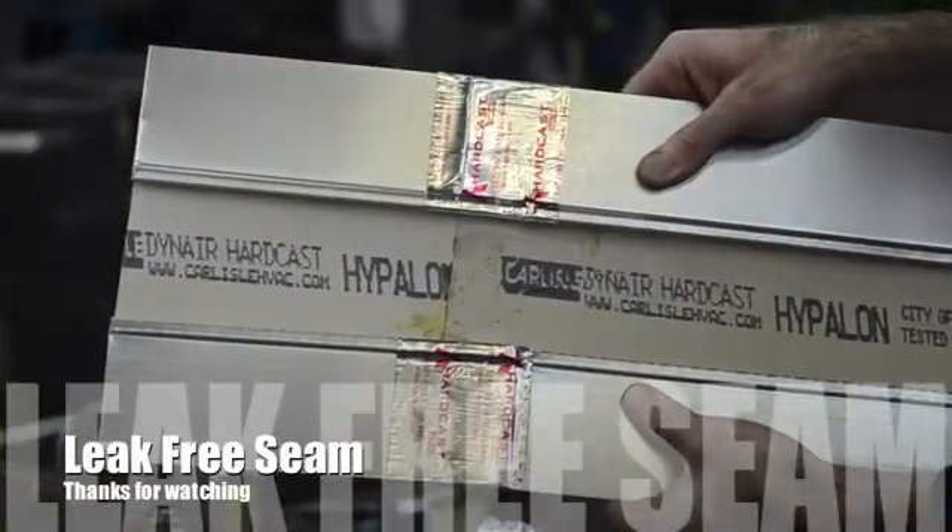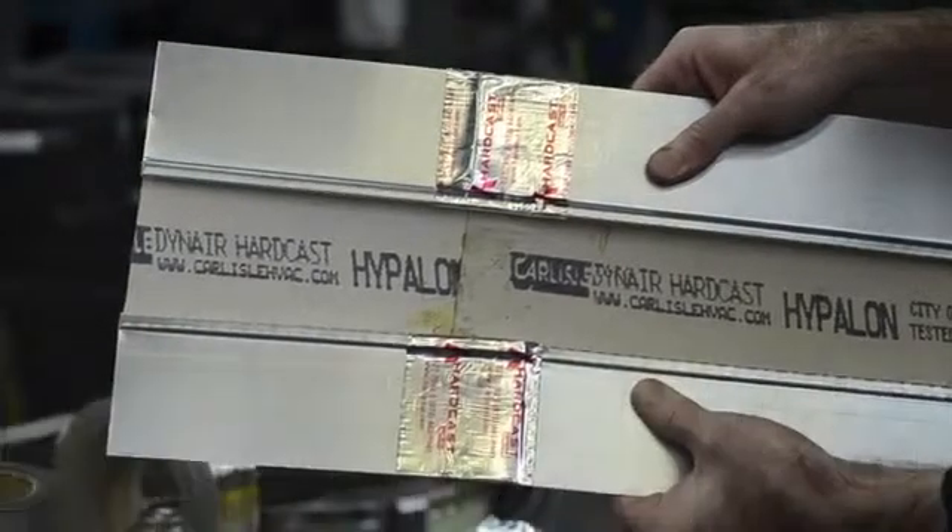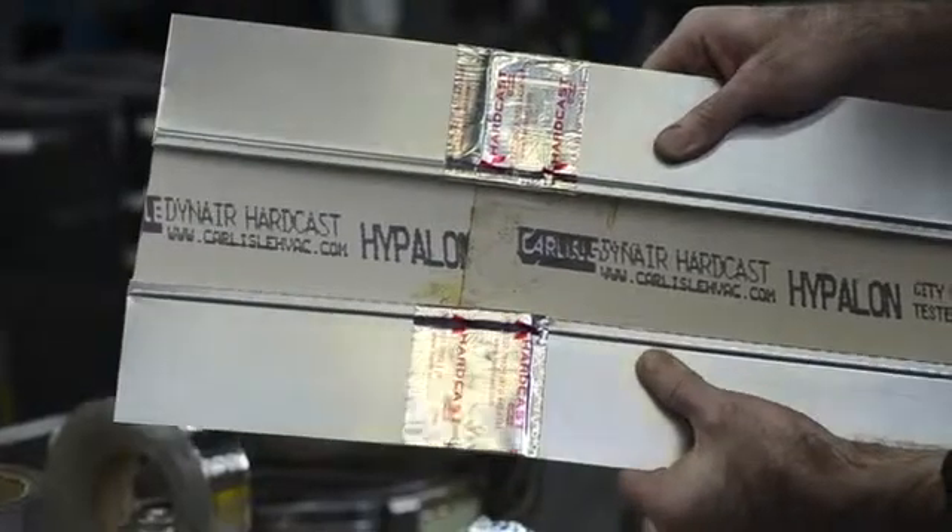So there you have it — a completely leak-free splicing seam for your connector. Make sure to visit us at www.carlislehvac.com for more videos or more information.